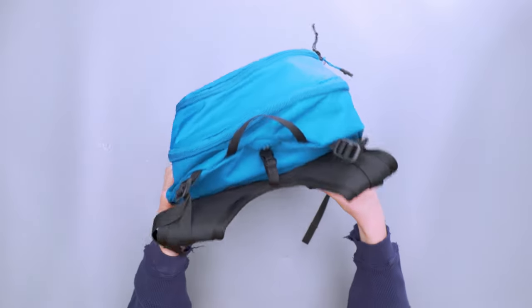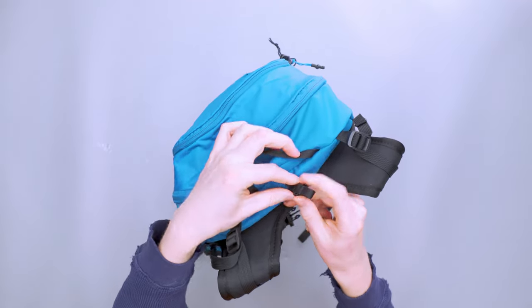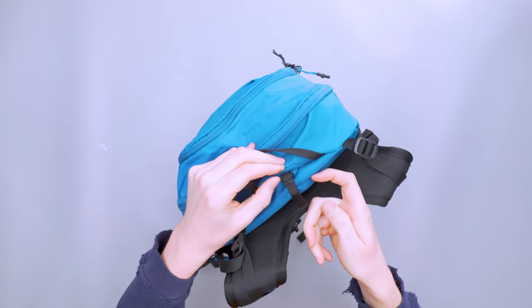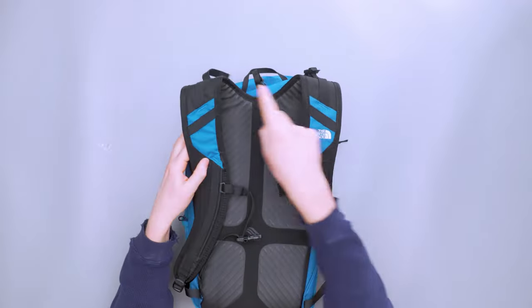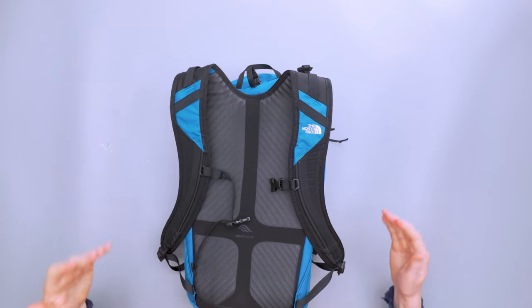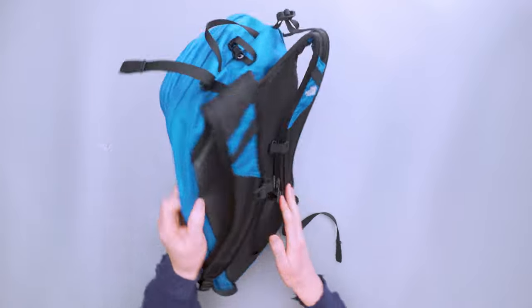The water bladder area has a little clip to hold the bladder up so it doesn't sag to the bottom — a nice inclusion. You put your water bladder through there and depending on which side you want the tube to come down, you bring it around. There are little elastic keepers to hold it in place. There is also another spot inside the main compartment to keep the water bladder if you prefer.